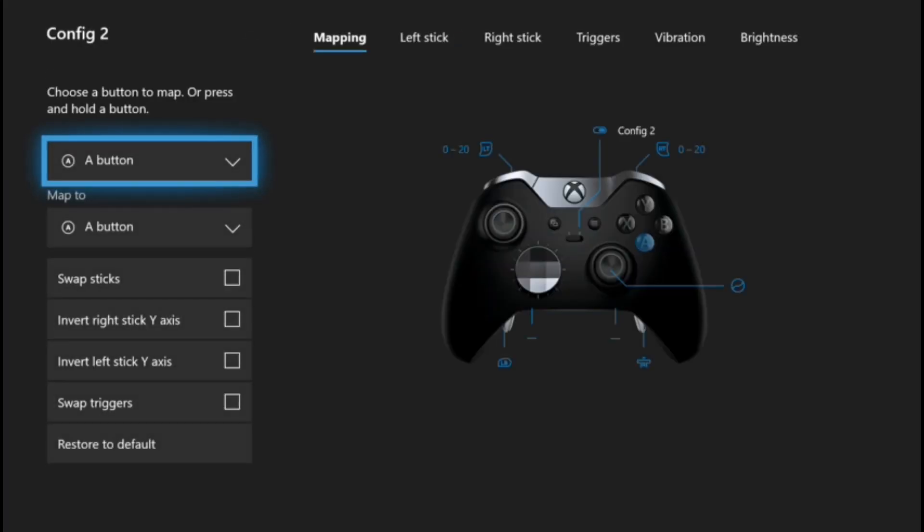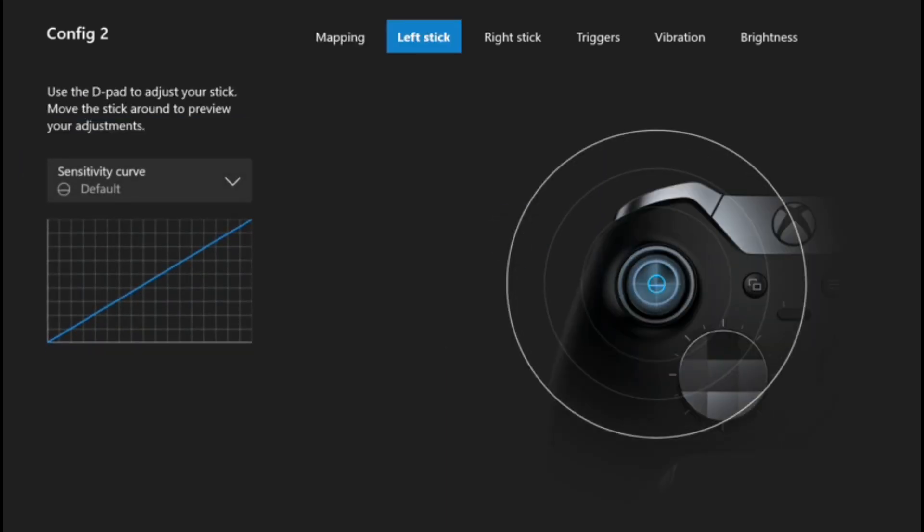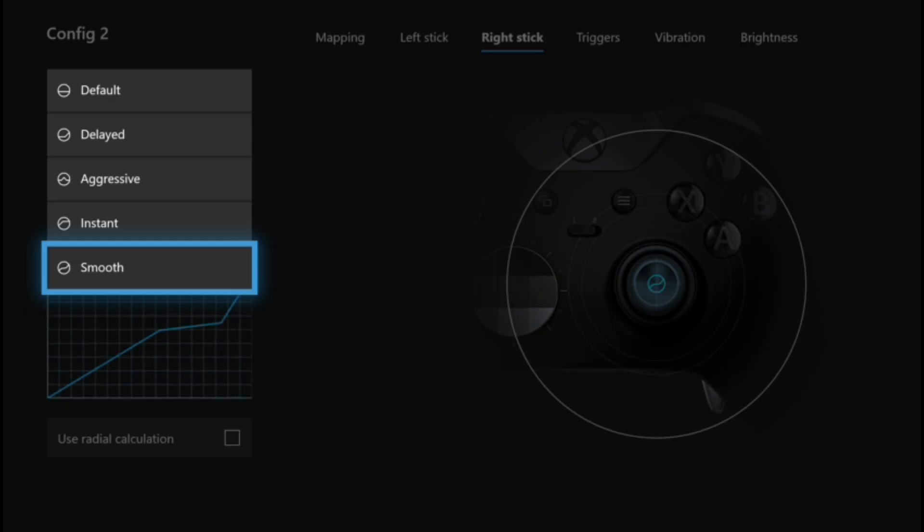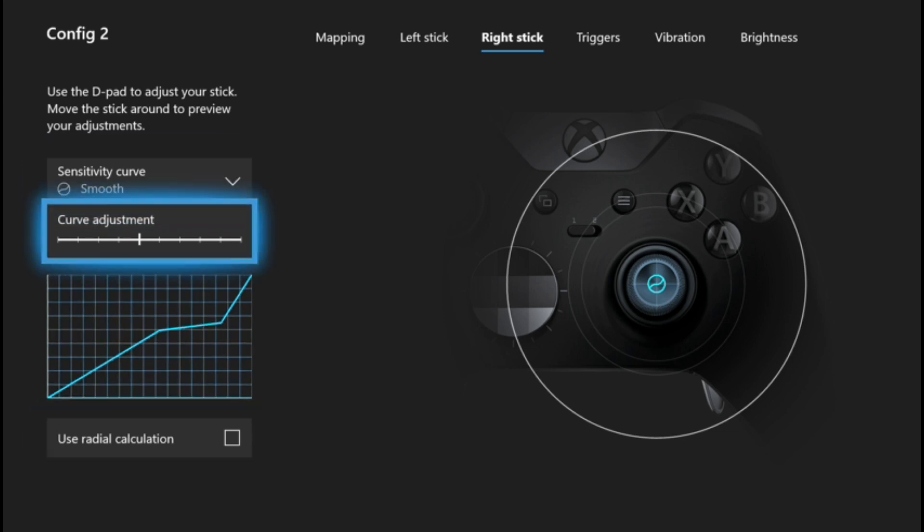Step number two: if you have an Xbox Elite controller, set your right stick to smooth. This is going to enable you to do small, finer, more accurate movements, and also enable you to flick up quite quickly if needed.